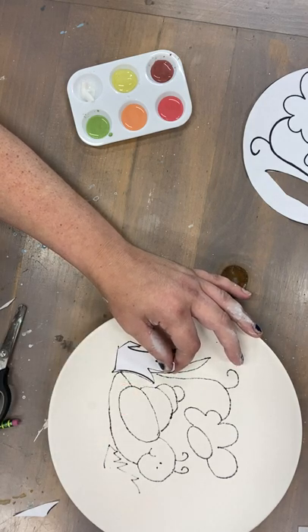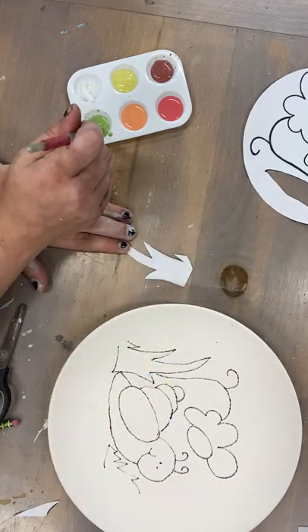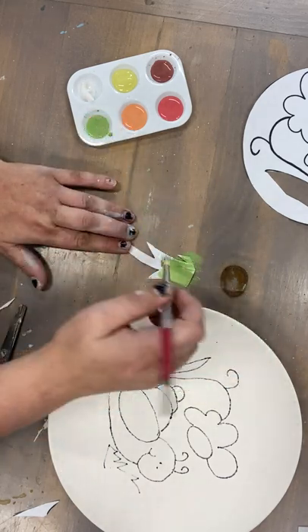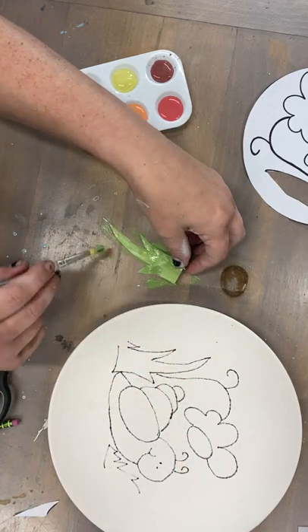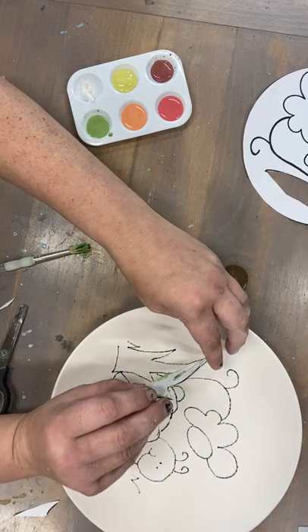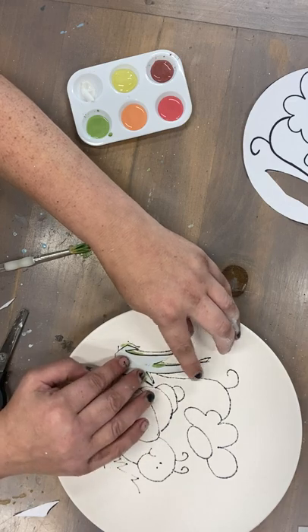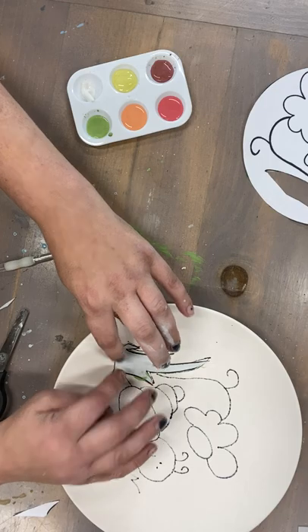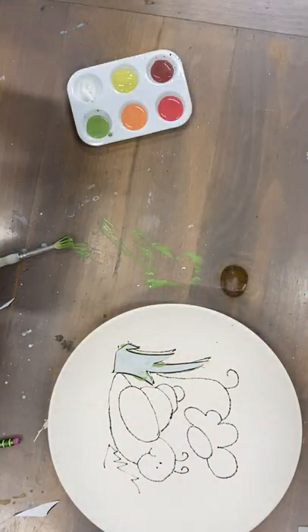You're gonna grab a brush and paint on the back of the grass. You want to do it kind of fast — get a good amount on there. Don't worry if it's messy; this is gonna be a little messy, but it's supposed to kind of look like a mosaic. Then we're gonna place that down and push it down pretty good. Now I'm gonna cut out the other piece of grass here and do the same thing.